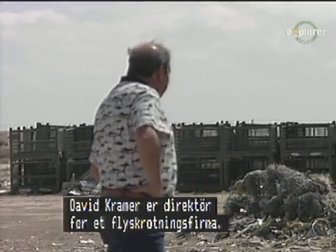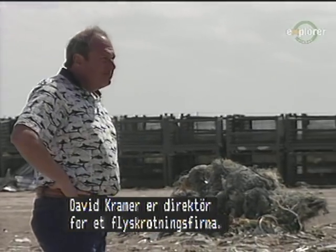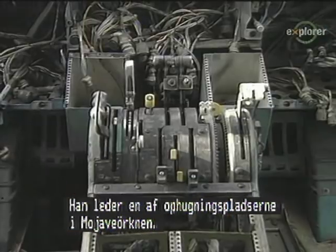David Kramer is the president of Alameda Metals, an aircraft recycling center based in Lancaster, California. He operates one of the scrapping yards at Mojave Airport, where airplanes are dismantled for their reusable metals.